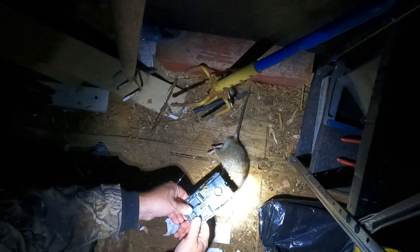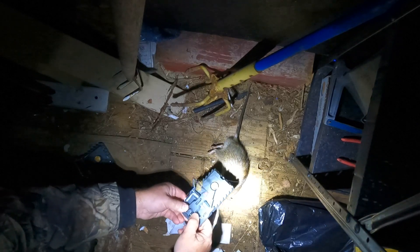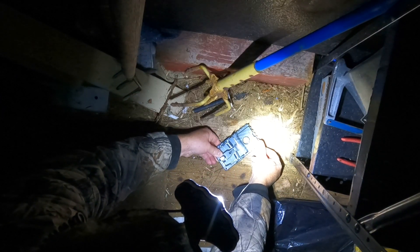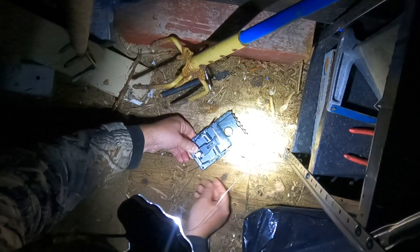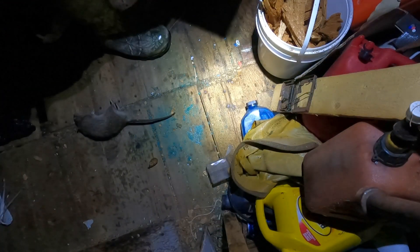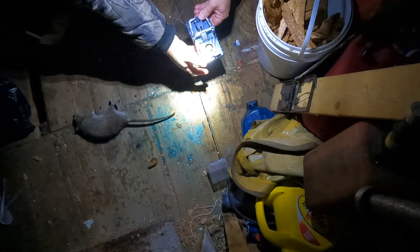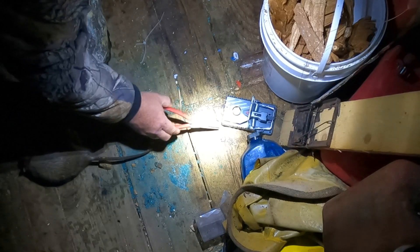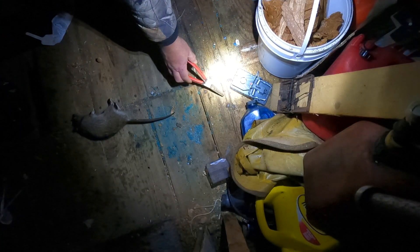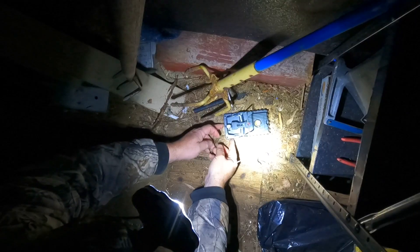To reset this trap — quick, simple, easy. Now I want to make this super sensitive. Place it back there — that's one big rat right there, it's huge. Quickly gonna set another one here. With any luck we'll have a rat there in the morning, and another one over here, just like that. Two quick traps set.